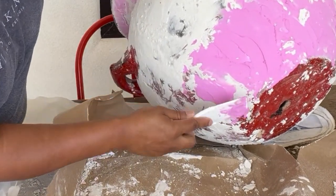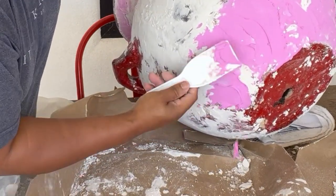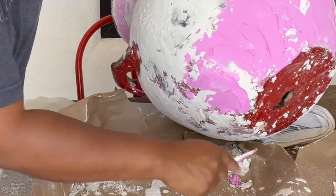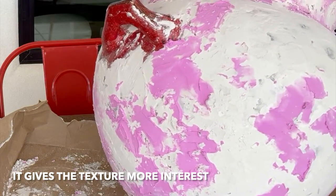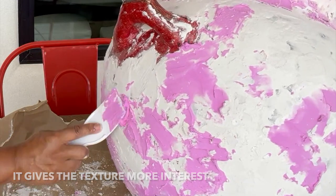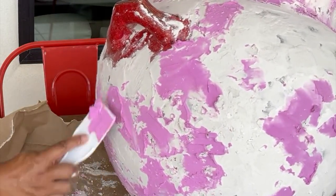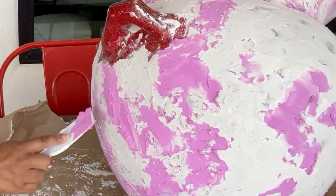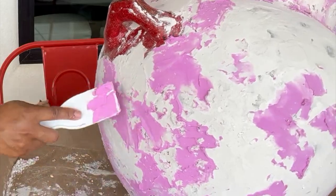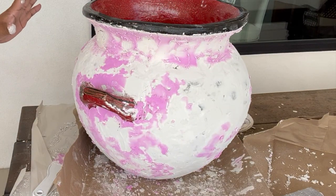You'll get it. This is time-consuming, but once I'm done, it'll be worth it. I really feel like when you go in different directions, it gives it more interest. So you don't have to stay consistent with this — go very random. I'm going to let this dry, and then I'll be back.